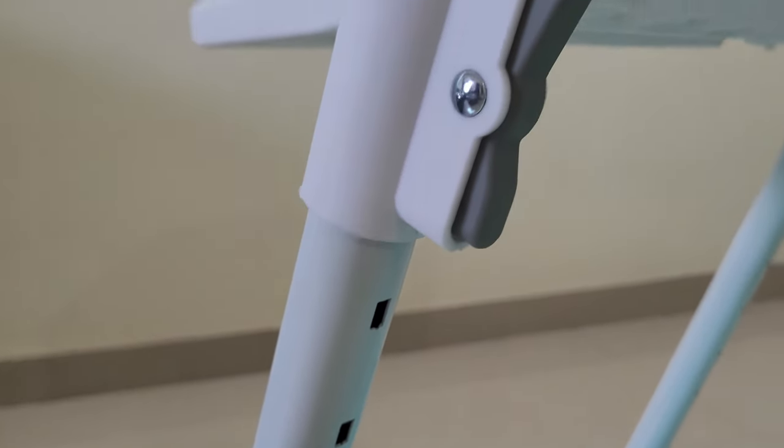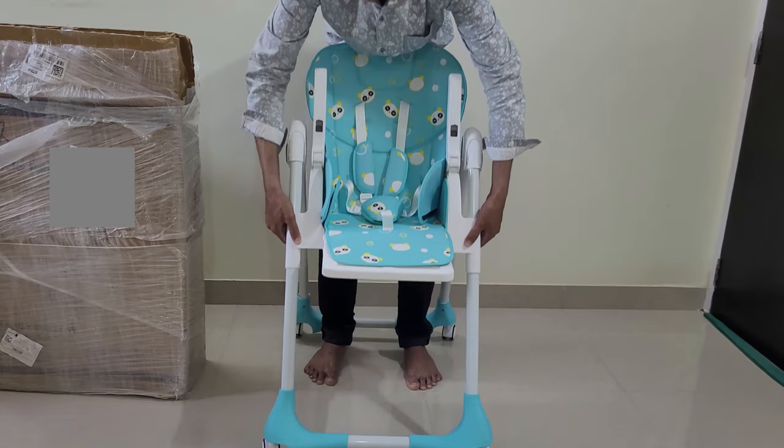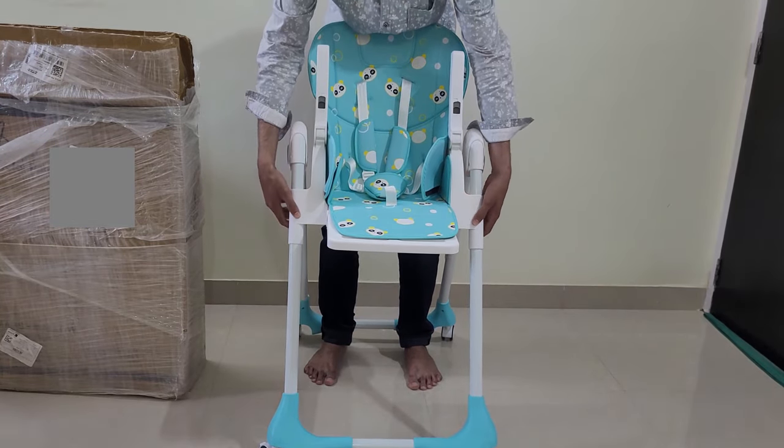इस Chair की Height के लिए 7 Adjustment अवालेबल हैं। इस बटन को Push करने पर 7 Mode से Height अड़िस कर सकते हैं।